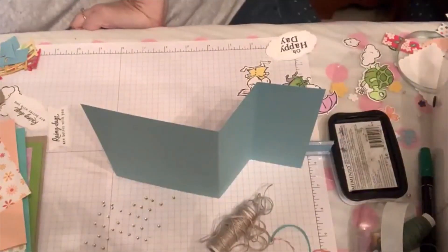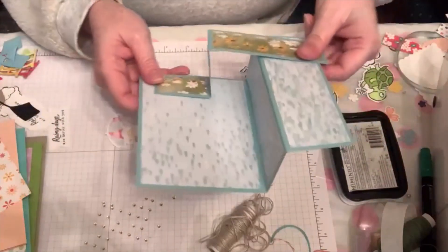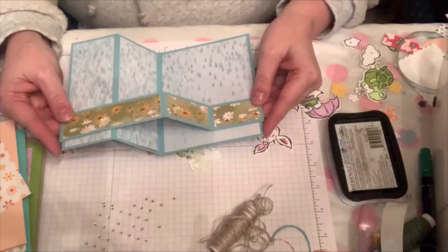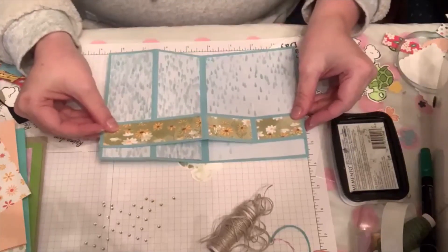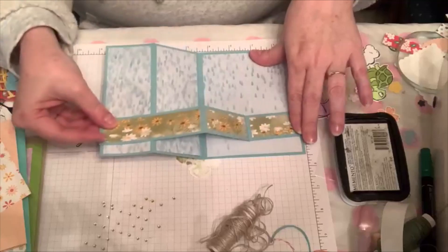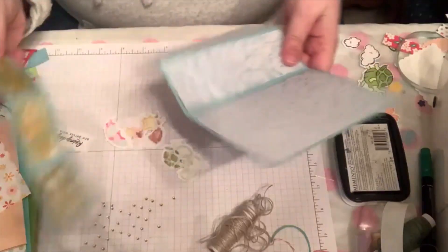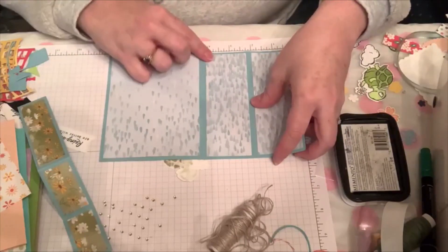My first idea for this was to create a card that's like a Z-fold. Typically we have our Z-folds be very long, but I did this one slightly different. What I did was just make it eight and a half by five and a half and then scored it this direction. When I do this, I score at the normal score which is four and a quarter, and then I score it two and an eighth.